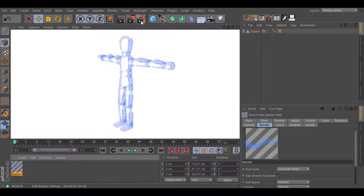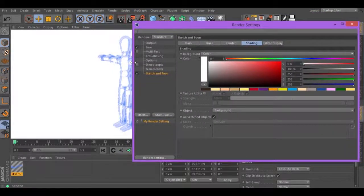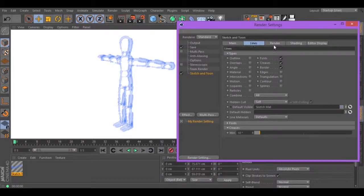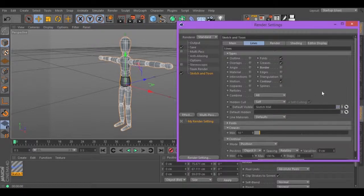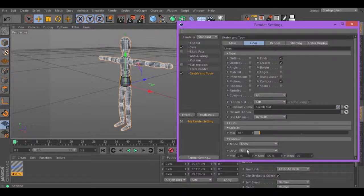Now, let's go to the render settings. Let's go to Lines. Turn off the border and turn on contour. These are the settings that you need to play with, in conjunction with the thickness, to get different results. For this example, I will change the mode to UBW. Change to B.